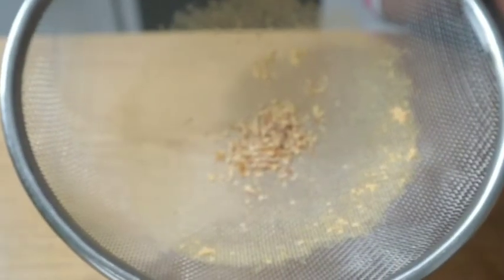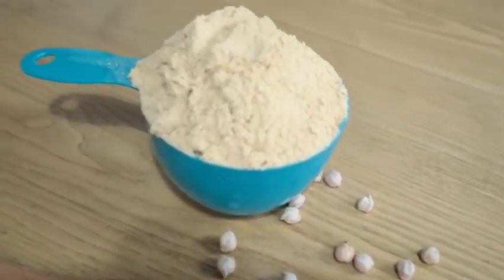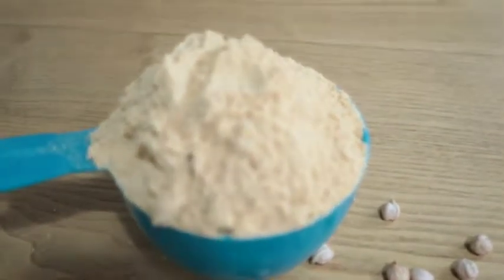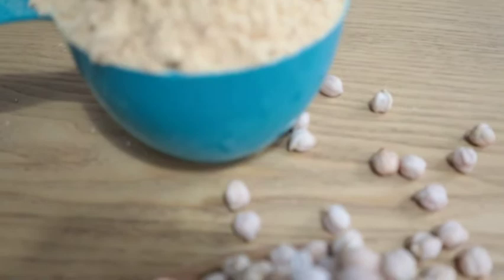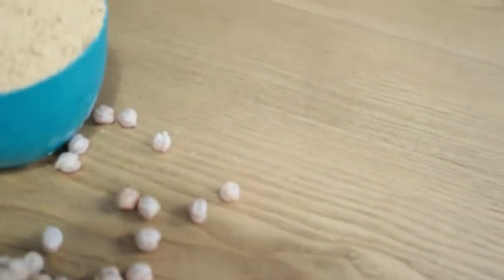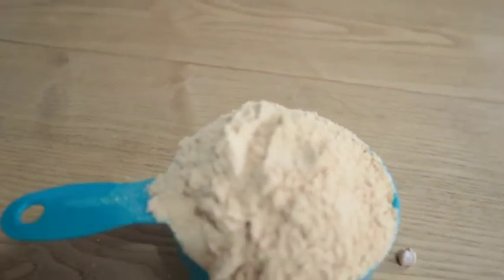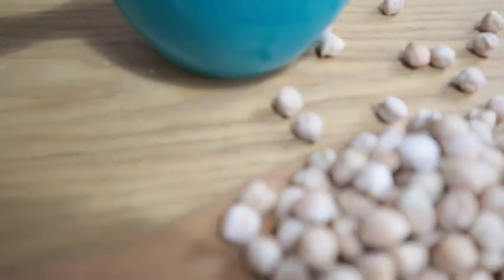After sieving, these are the knots that came out of it. You can store this in an airtight container. That's the end of today's video — please give me a thumbs up and subscribe to my channel. Bye, see you in my next video, keep safe and stay healthy.